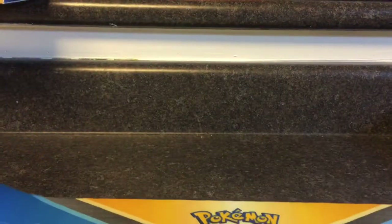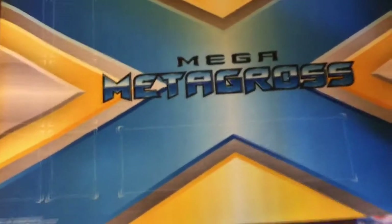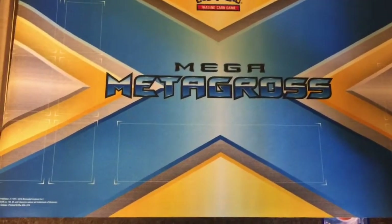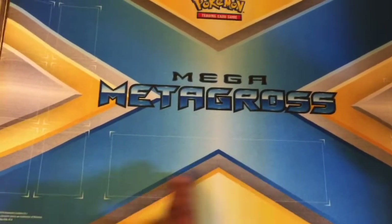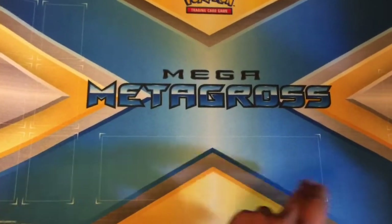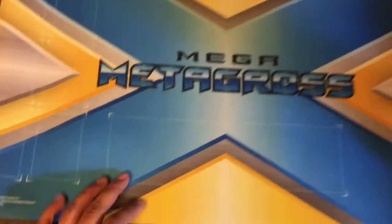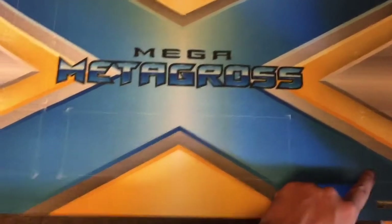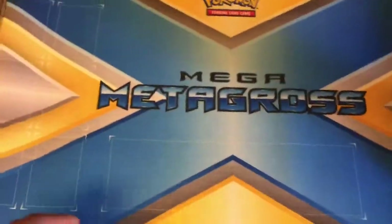Whoa, check that out! It's the Mega Metagross mat — I'm totally gonna use it to play on. That's sick! You can see the prize card slots: one, two, three, four, five, six. And bench cards here: one, two, three, four, five. There's a discard pile area, and they do have a deck zone too. Check that out!